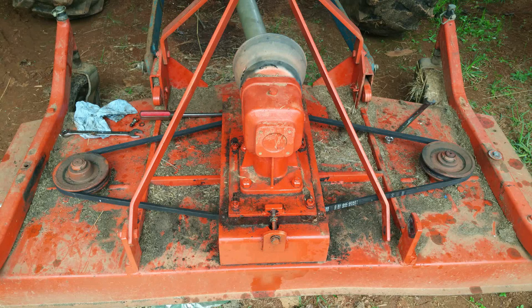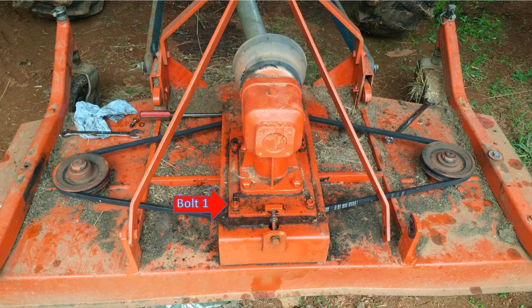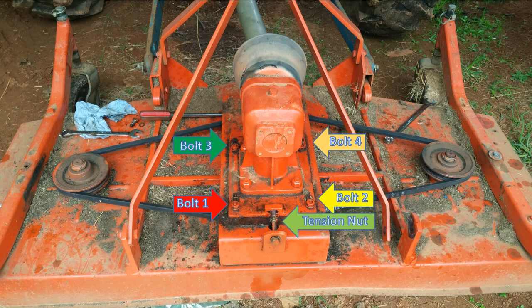This is the bolt that you need to loosen before you can change the belt. So this is bolt number one, bolt number two, bolt number three, bolt number four, and then this is the tension nut and this is the tension bolt. You need to do all of this before you can slide this thing back to change the belt.